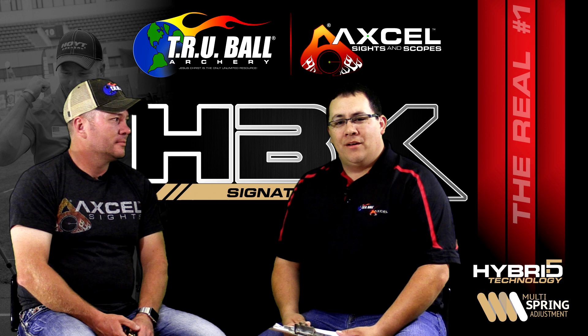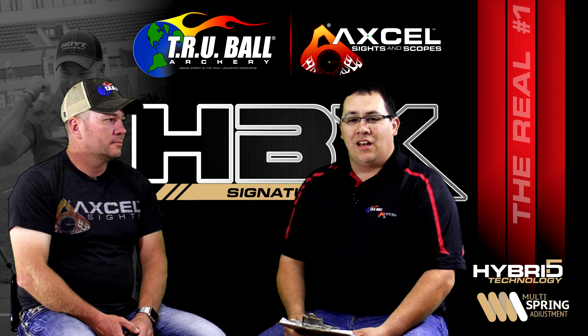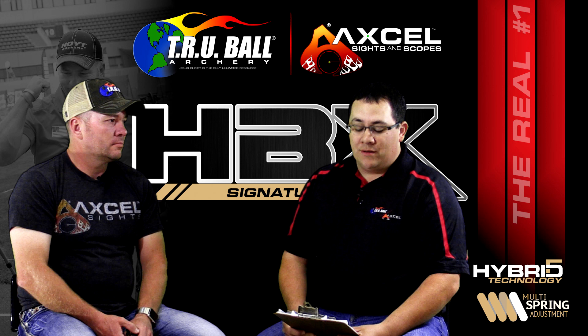Hey, I'm Brandon Reyes with Tru-Ball Release and Excel Sights, and I'm joined here with Rio Wilde. Rio flew in this week, he's checking out the factory, and we're also doing some testing on this new release called the HBX. We're very excited about this — there's a lot of new technology and information we're going to share with you right now in this interview with Rio.